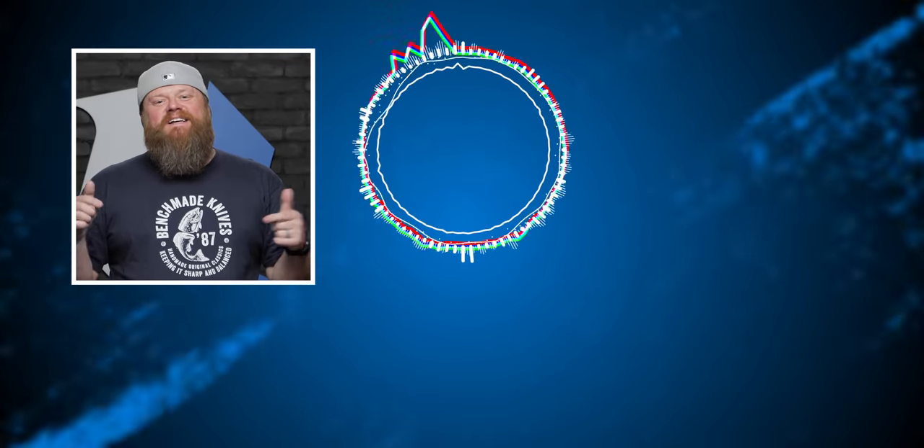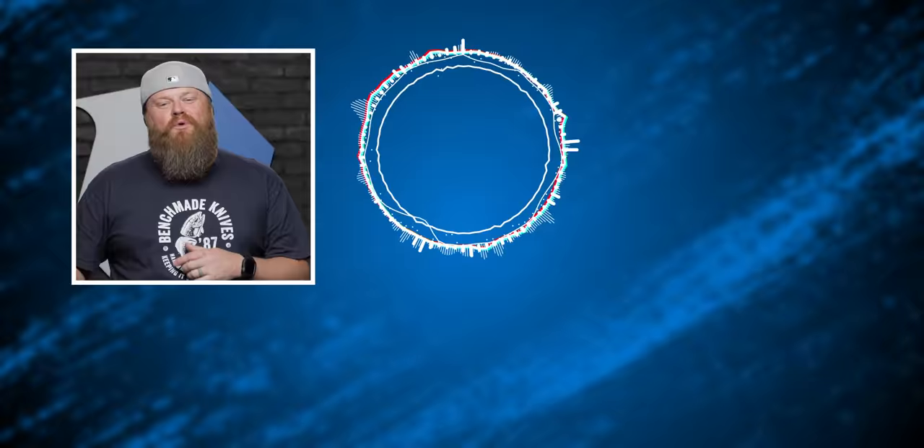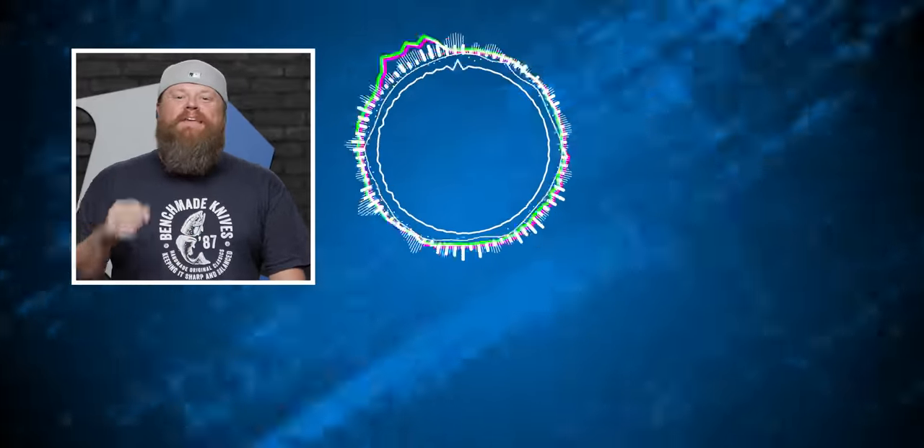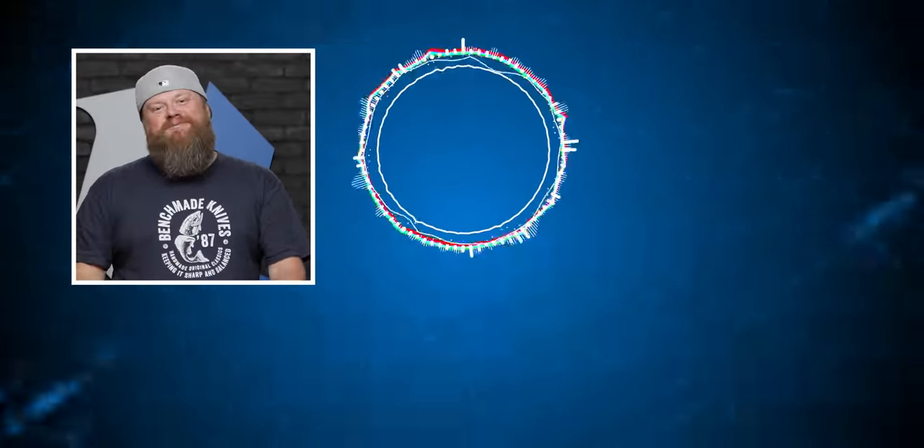We got some cool knives on the table. Make sure you guys jump down in the description to the links — they'll take you over to the website where you can check these knives out along with any other knives we have on Blade HQ. That's all we have. We will catch you guys on the next one. Thanks for watching. If you like this video and want to check out more, check out our playlists. Make sure you like, subscribe, hit that alarm bell, and we will catch you on the next one.